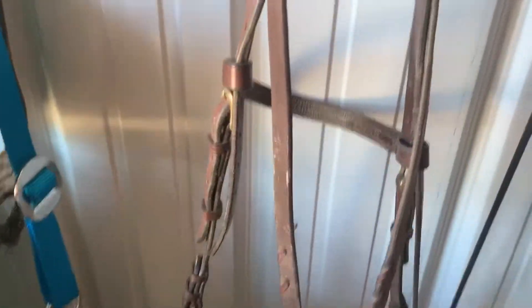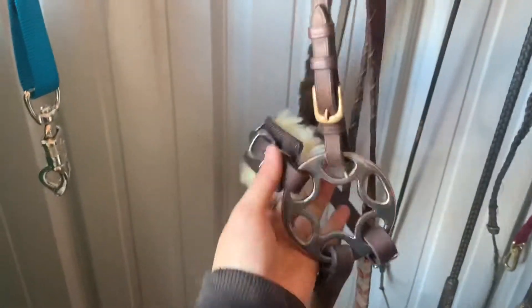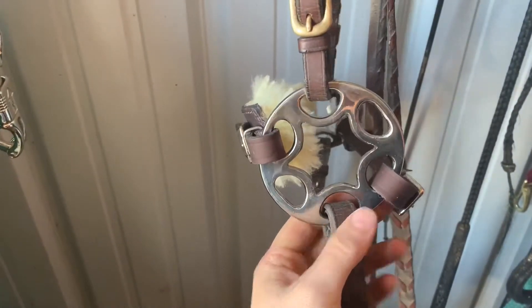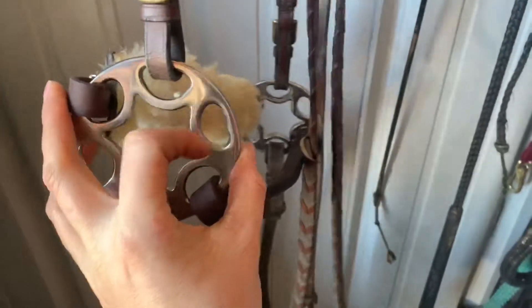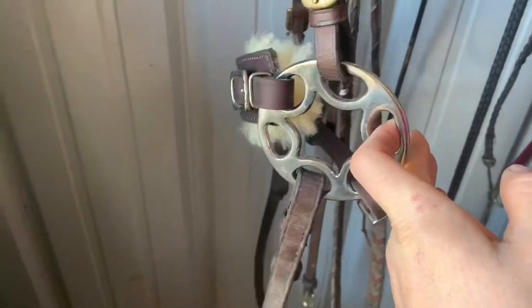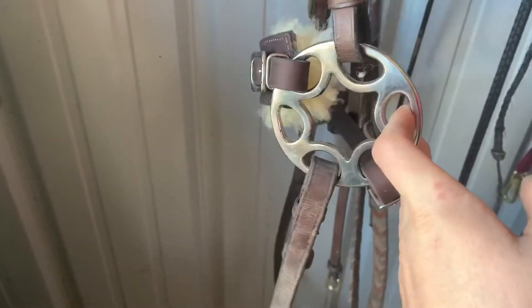I'm in my tack room right now getting ready, and I'll do a tack room tour pretty soon. So this is it on the bridle — as you can see it's set up in the lower position. If you're up here in the higher position, there is like no leverage because you're just pulling straight back, maybe a tiny amount but nothing really significant.